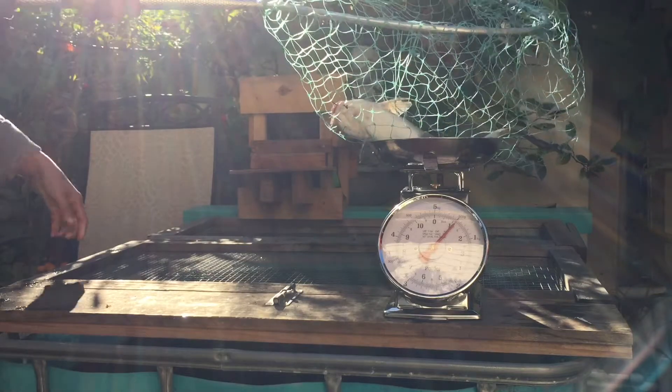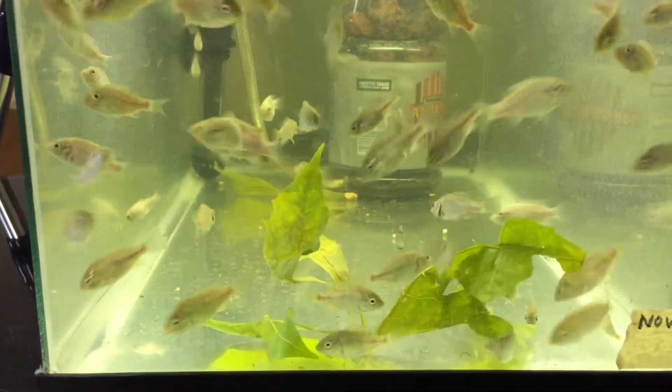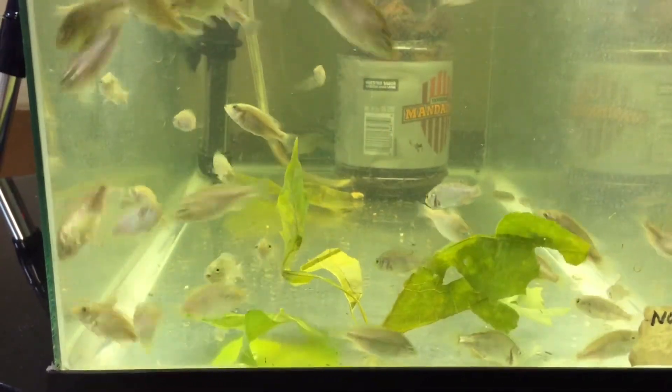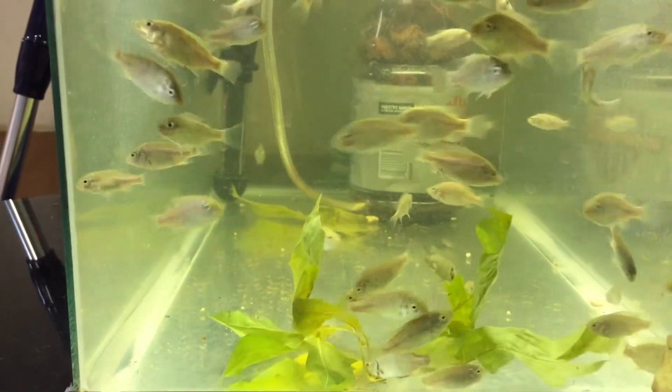I look forward to raising more this coming season. The next step is to add filter material from an existing aquaponics system, then cycle the system, and finally add fish.